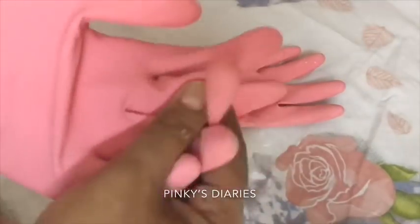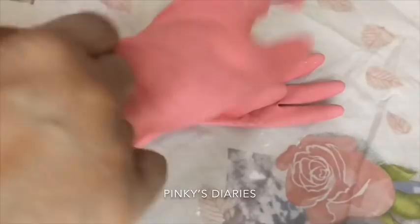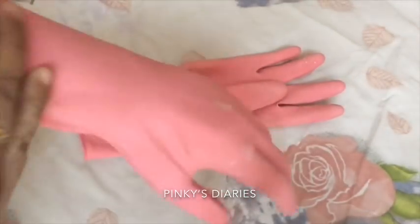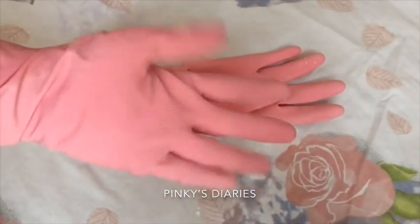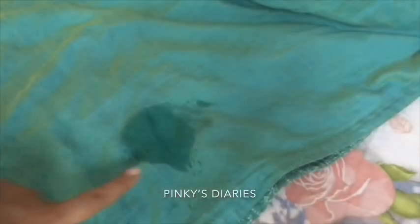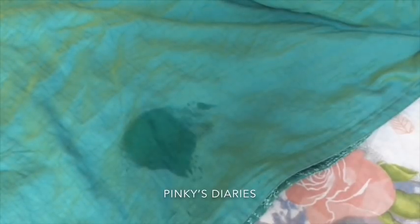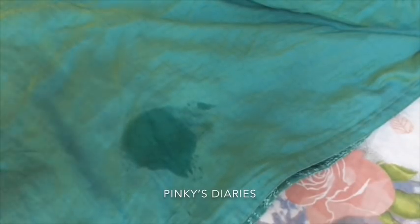We need to add a coating on our clothes. The gloves used to be 3 to 8 gloves. Now we have to use the dress.